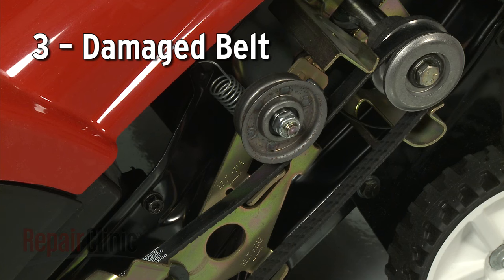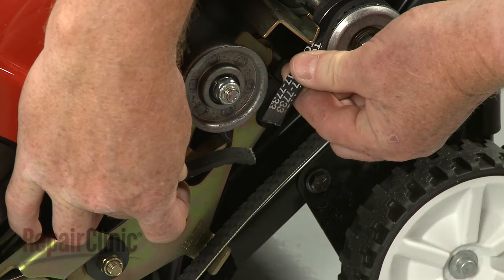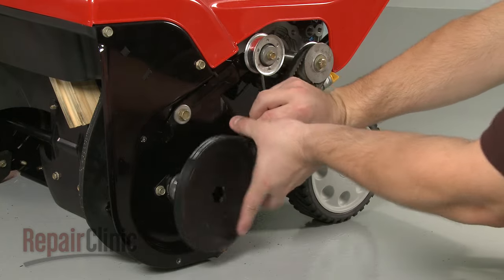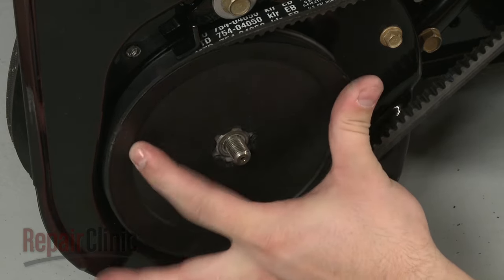The cogged, or V-belt, is what drives the auger when the drive pulley or pulleys are engaged. If the belt or belts are worn, stretched, or broken, the auger will not be able to rotate. Install a new belt, or belts, to solve the problem.